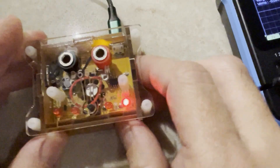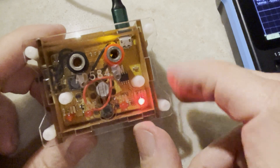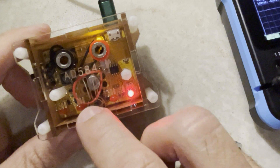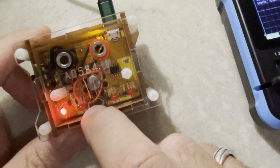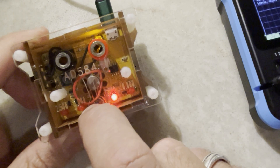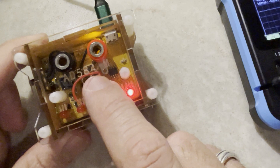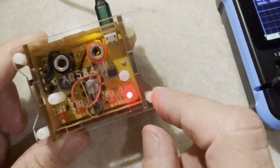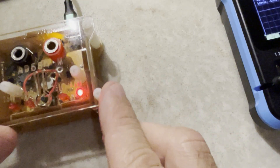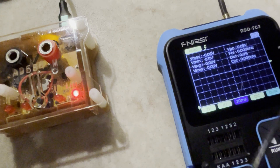Here's my voltage reference device — another thing I bought off AliExpress. It's powered by micro USB, and you can select between 2.5 volts, 5 volts, 7.5 volts, and 10 volts reference. It uses the AD584M device as the voltage source, and it's quite well rated. It doesn't cost that much, and I've used it to more or less calibrate my meters and do sanity checks on stuff.